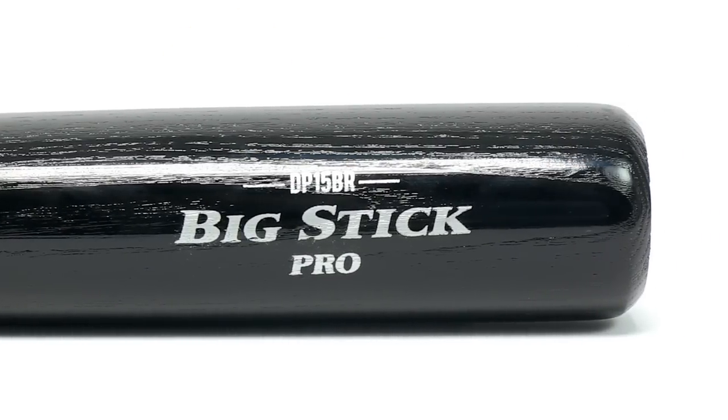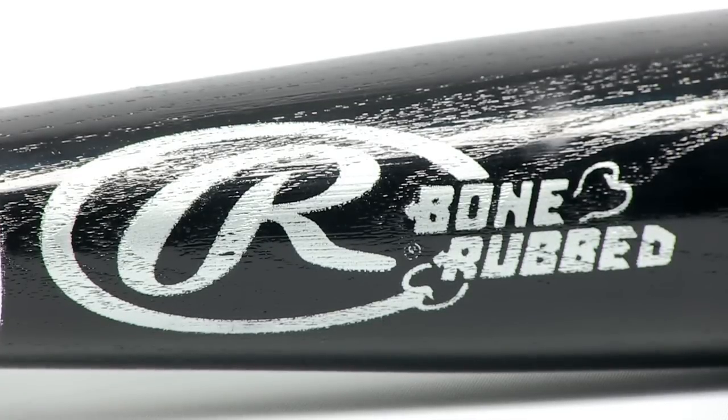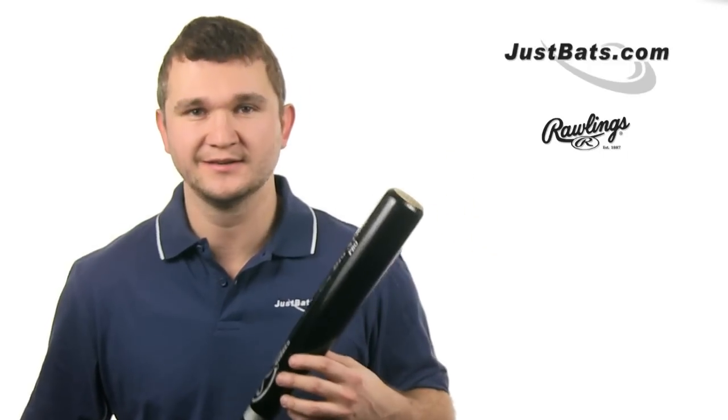These are not blend bats, and there's only a limited quantity available, so take advantage of this deal before it's too late. You can check out the Rawlings Minor League Gamer Ash Wood Bat today at JustBats.com, where you'll get fast, free shipping and 24-7 customer service. Just remember to click to hit.